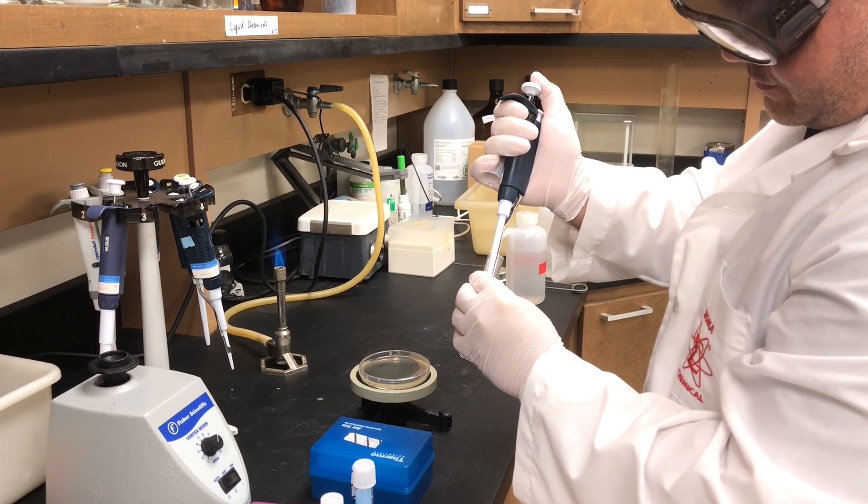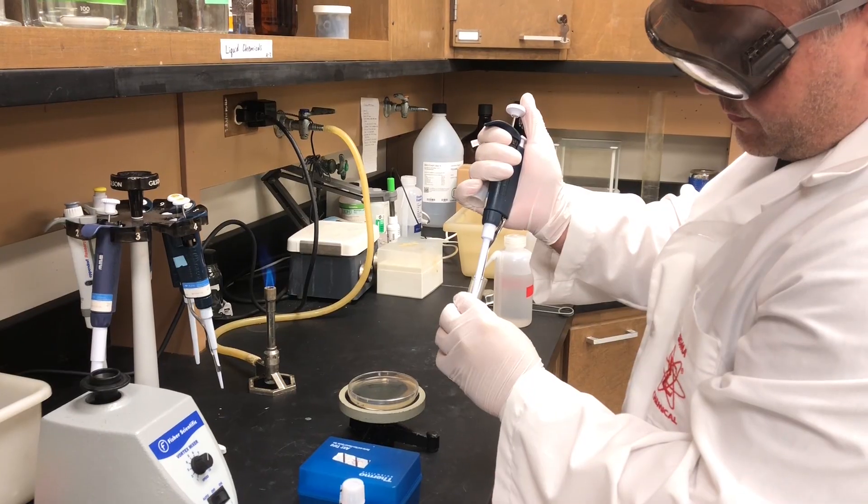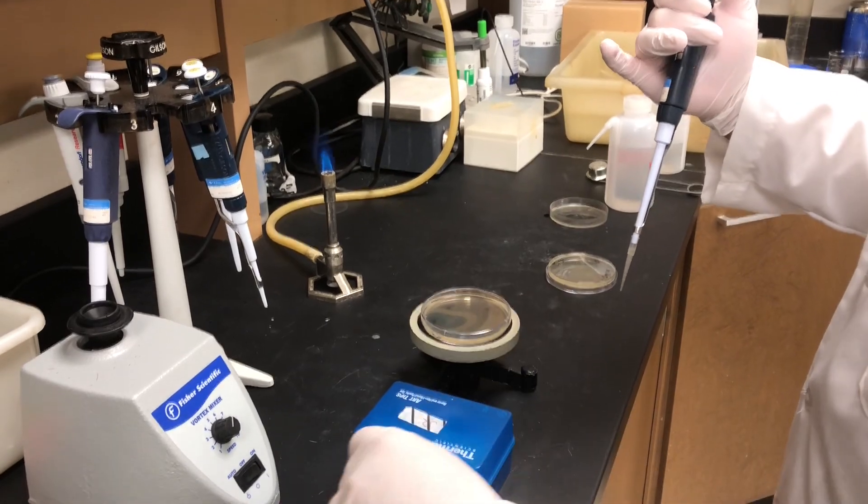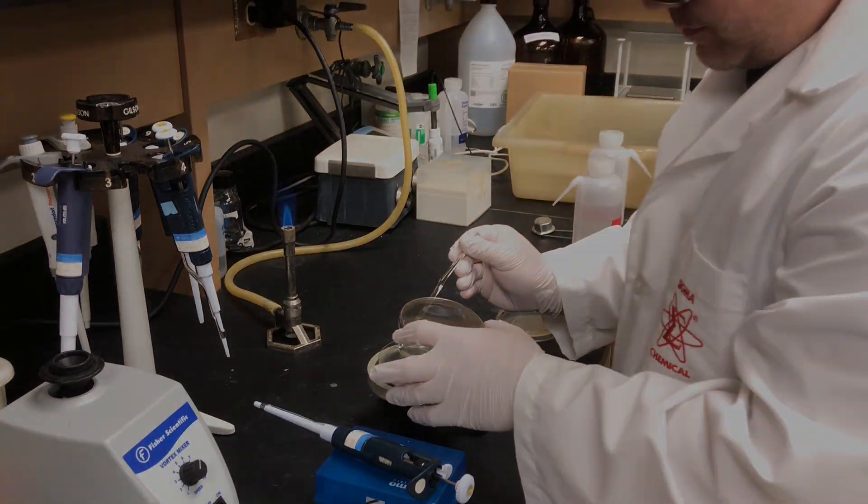Then plate 100 microliters and 200 microliters on LB plus the designated antibiotic plates. And incubate at 37 degrees overnight.